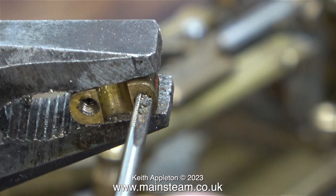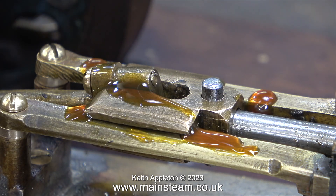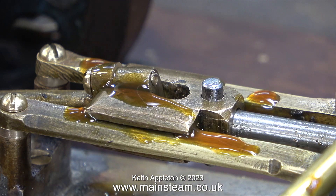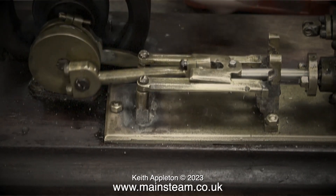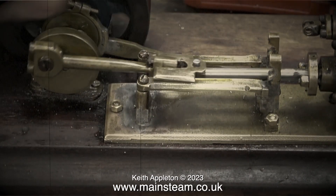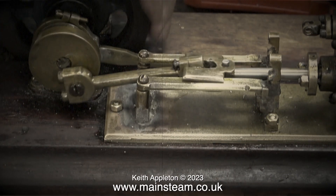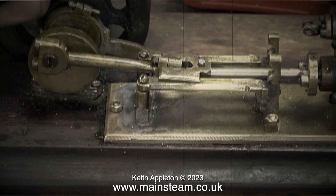Time now to thread the outermost bearing half of the small end using a 5BA tap. Before any viewers write in to tell me — yes, I do know that I put it in upside down. I will correct this in the fullness of time; I was so surprised that this component fitted in both directions that I thought I'd leave it this way for a while. An earlier clip shows the crosshead before the modifications, and in that clip the small end brass is fitted the right way round.